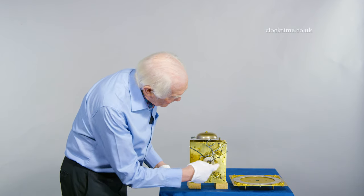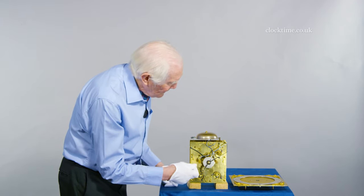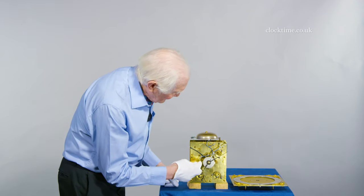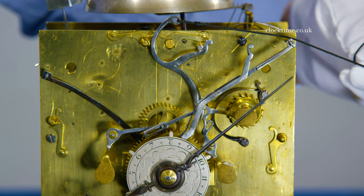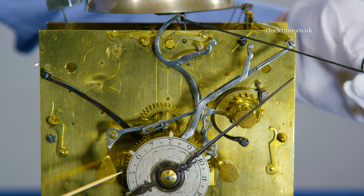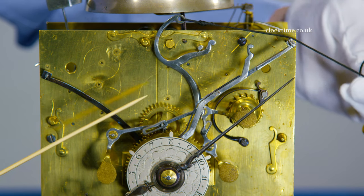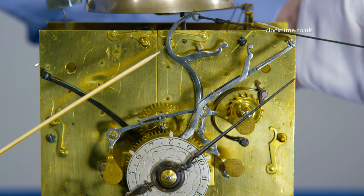First of all we've got the three shutters which cover the winding, the alarm, the going train and the strike train. If we pull the shutter spring you can see all three of the latches here moving, so the maintaining power keeps the clock running whilst you wind it.